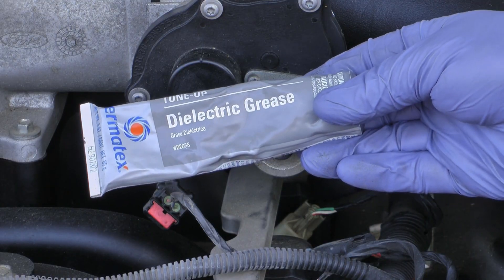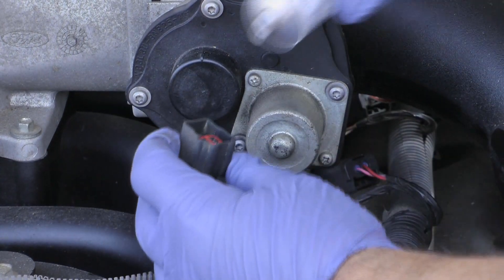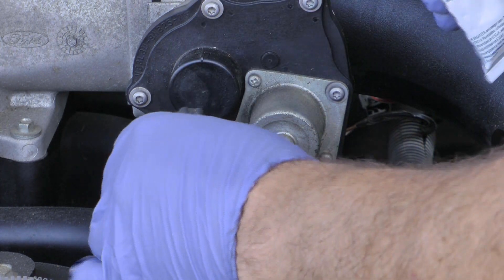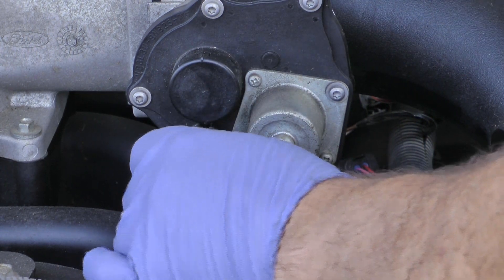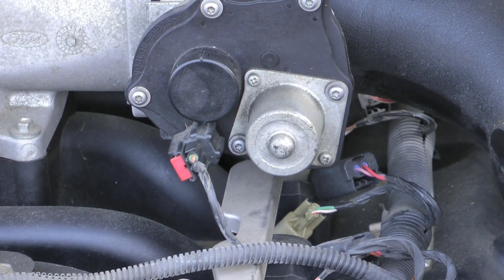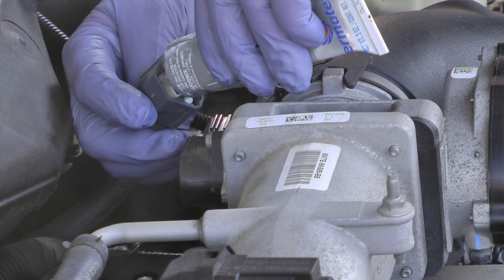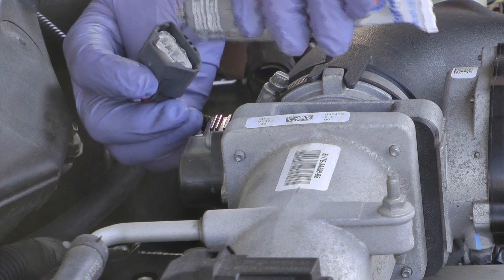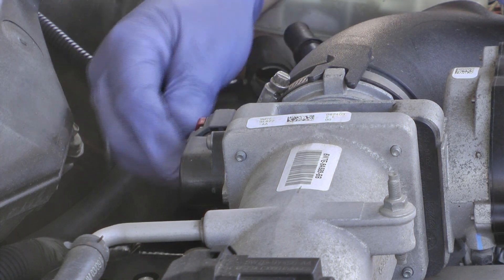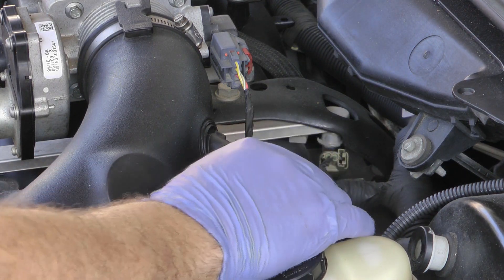This is optional but I think it's a good idea: anytime you've got a potentially wet area, go ahead and put a little tune-up grease on the connector. Since I am fond of washing my engine, this is going to get wet at some point. Likewise with the other electrical connector. And don't forget to reconnect that.